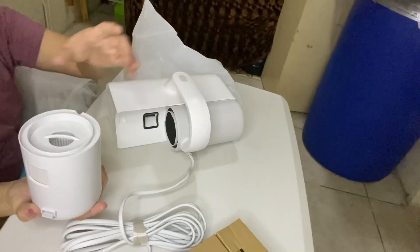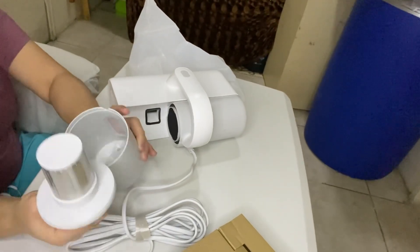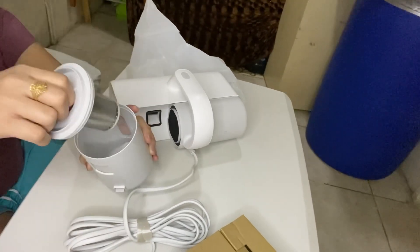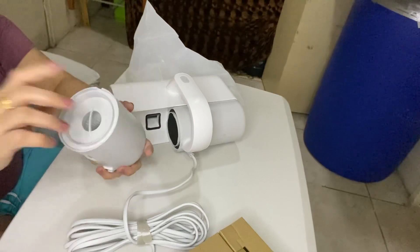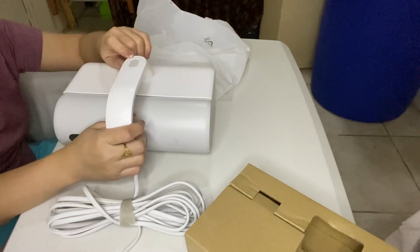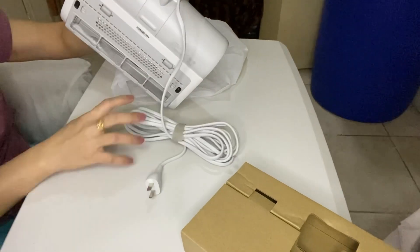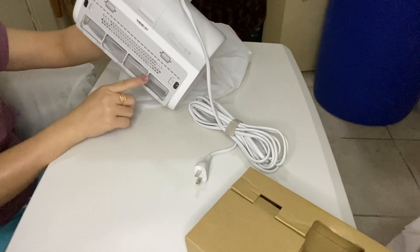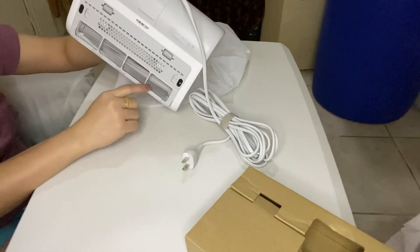Dito mo siya makikita ang mga dust. At dito — pupunta ang mga dust. Basta dito mo siya linisan, guys. Ang mga — ito yung on. Guys, ito yung on. At yung sa likod niya — ito yung mga brush. Ang brush — yung dark hair brush. Ito yung mga dust.